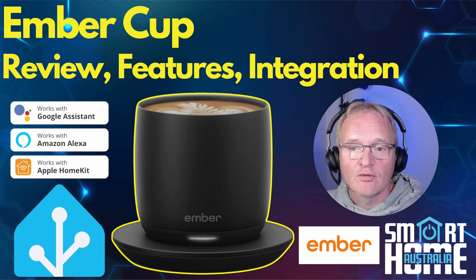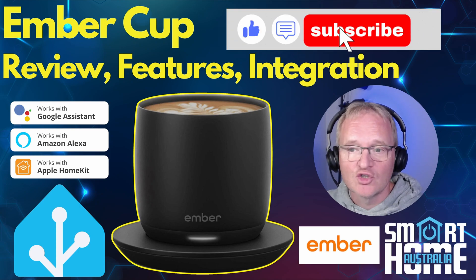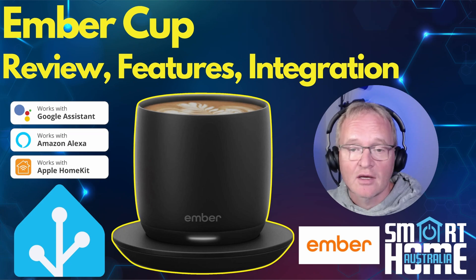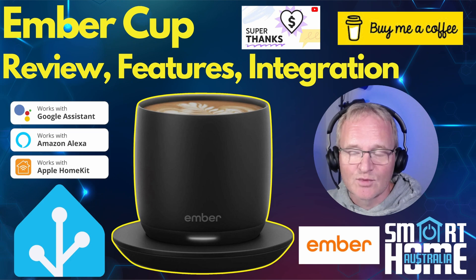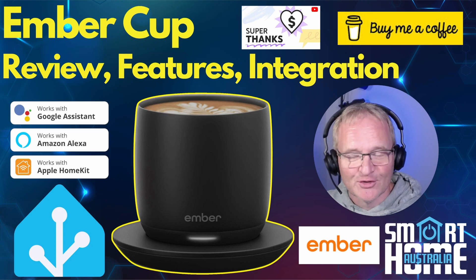I hope you enjoyed the video. Please consider liking, subscribing, and joining the ever-growing community. If I've helped you make a purchasing or integration decision, then consider a super thanks or buy me a coffee — as we know it will be super hot. Until the next one.